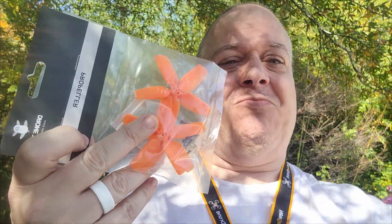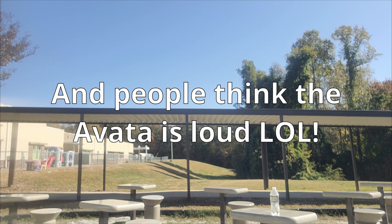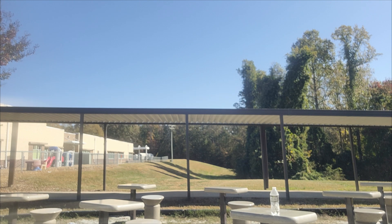We'll test out the sound of the old props first, then measure the sound of the new props, and then go out and fly the new props to see exactly how much torque they have. I'm going to set the Avada right here next to the phone — within arm's reach, probably two feet of my camera. My son is flying around me right now and you'll probably hear him. But we're going to test it out with just the regular props and see exactly how loud it is.